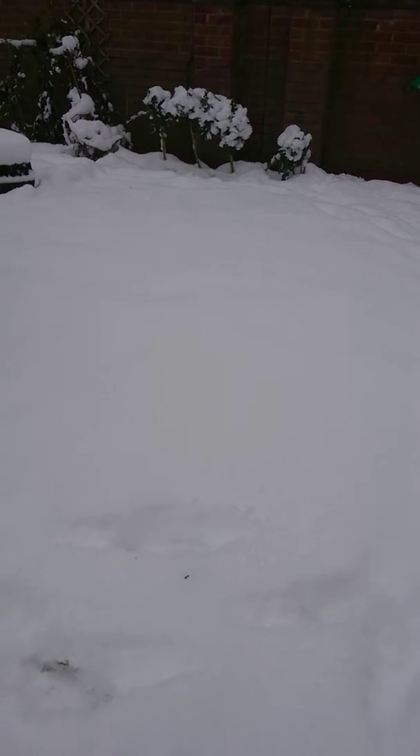It doesn't happen very often. Obviously we've had a couple of days of snow, so I thought I'd just give you a quick video as to what to do with your lawn when it's snowed. As you can see, it's quite nicely deep in snow.